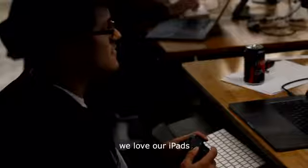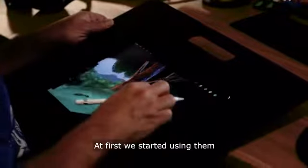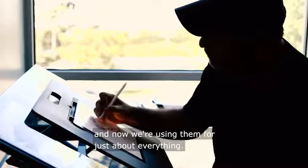At our studio, we love our iPads and the Apple Pencil. At first we started using them just for quick conceptual work, but soon everyone fell in love with drawing in Procreate, and now we're using them for just about everything.